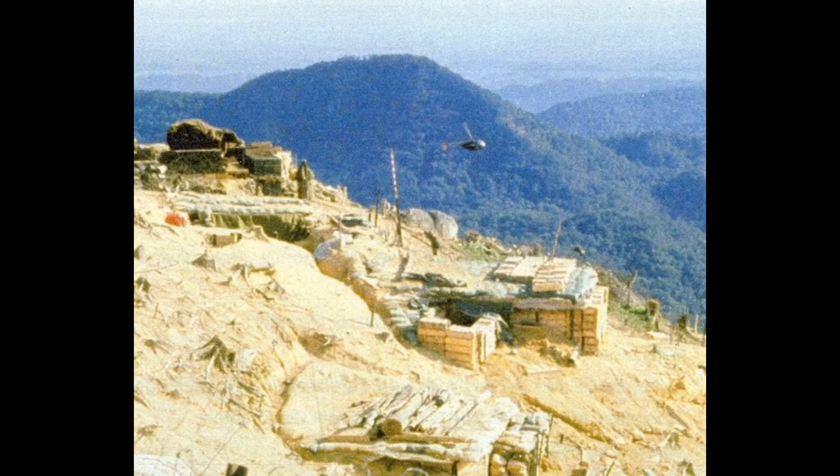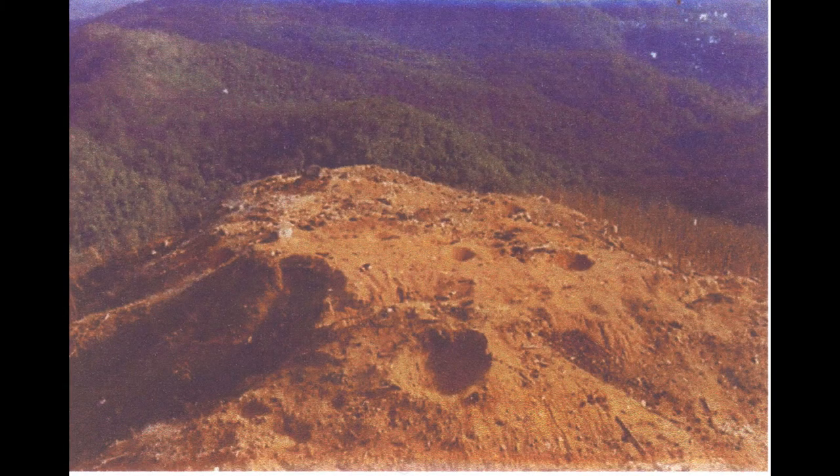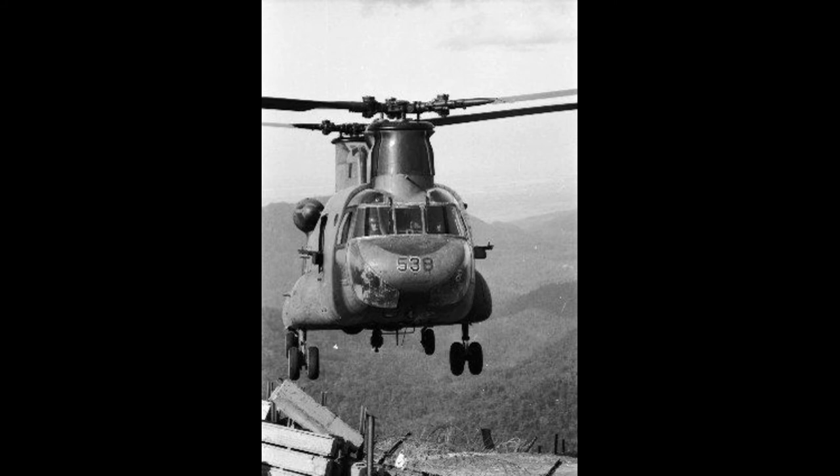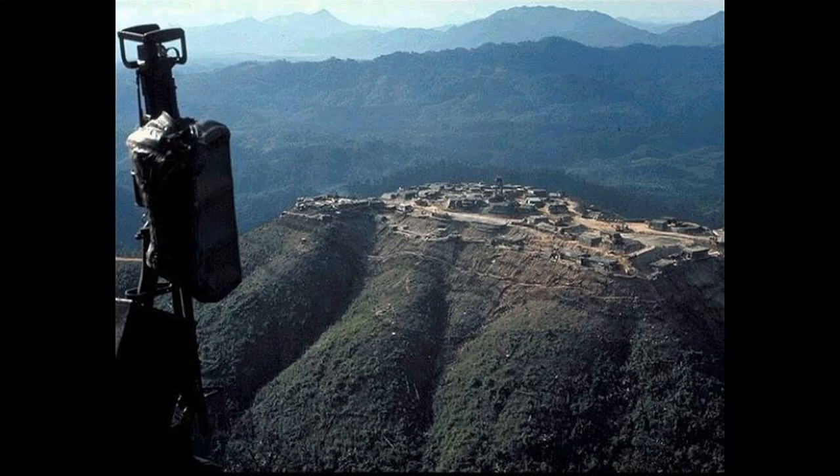The final death toll of the FSB Ripcord battle, from March 12 to July 23, was 138 American soldiers. There were also three men missing in action. Among the men killed in action were professional football player Bob Kalsu, who played for the Buffalo Bills before being drafted, and Wyland Norris, the brother of Chuck Norris.